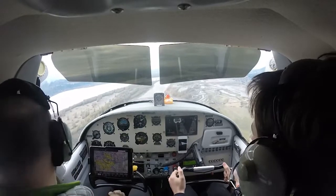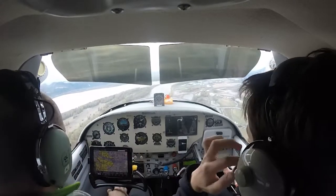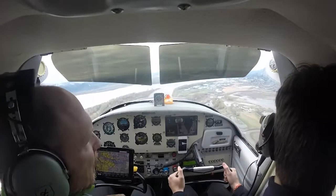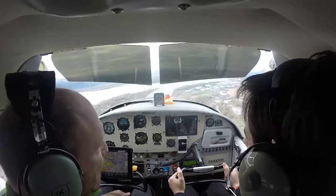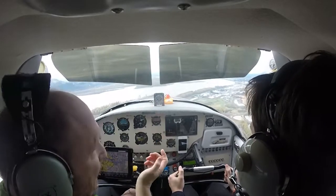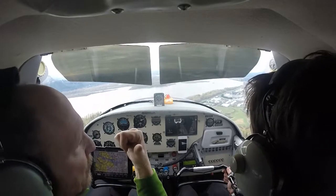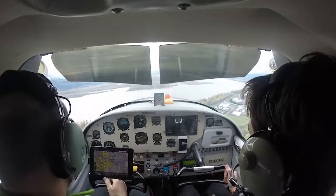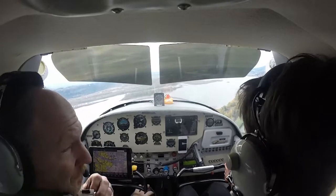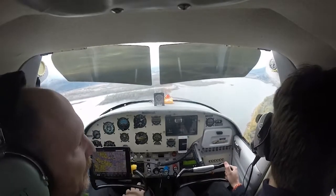I'll hold about this altitude for now — that'll be perfect. We can go underneath the Class Charlie. Eventually on the pattern we'll slow it down to bring the flaps in. I like to put one flap when I'm abeam the numbers on runway 7, then maybe two coming in, and I'll land with only two. It has four notches, but four is like putting the brakes on — the airplane will descend like this. This one I use three notches because it's a little better. On your right-hand side there is the wastewater treatment plant — that's her specialty.